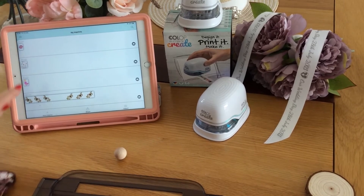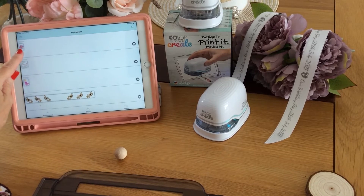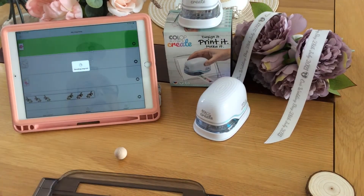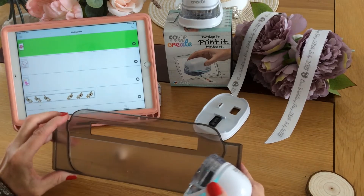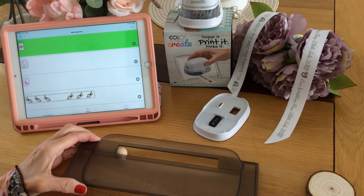Using a clip art that I have saved in my imprints on the Create app, I'm going to send this flower to the Emark Create by clicking on the Emark icon, and I'm going to print onto this really small wooden ball using the Colop Emark ruler and the C2 ink cartridge.